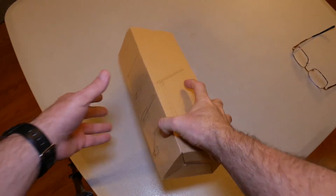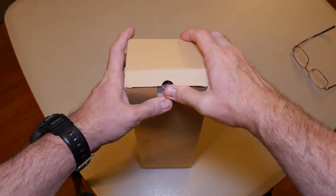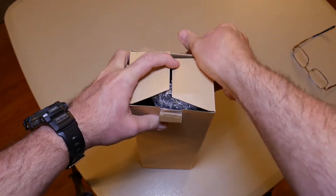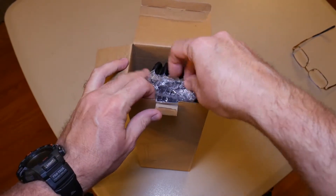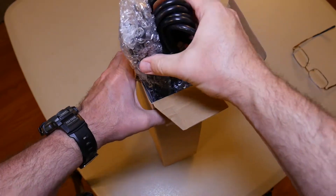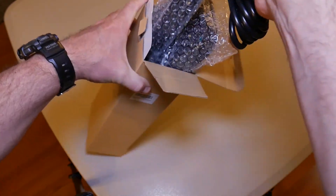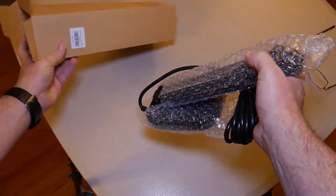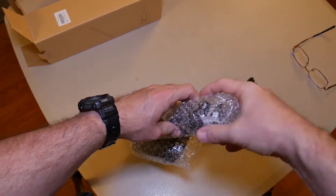Okay guys, let's get this thing out of the box and check it out. All right, it looks like things are pretty well bubble wrapped here. Looks like a pretty good cord. All right, that's pretty much all that comes in the box right there.